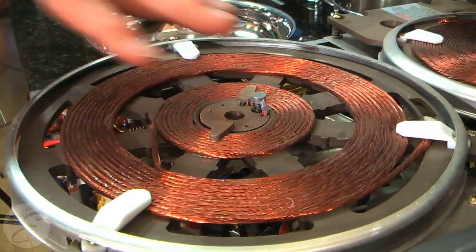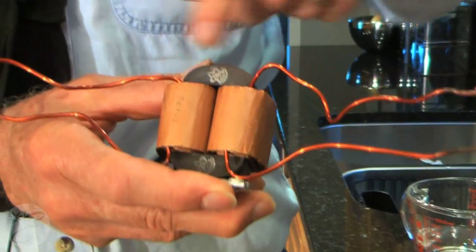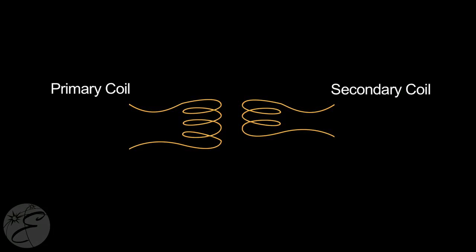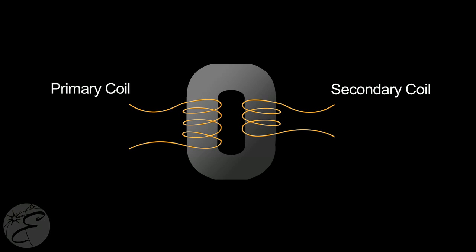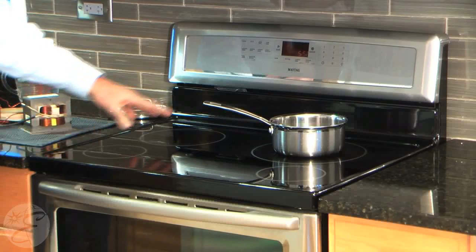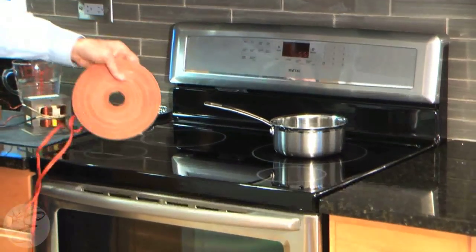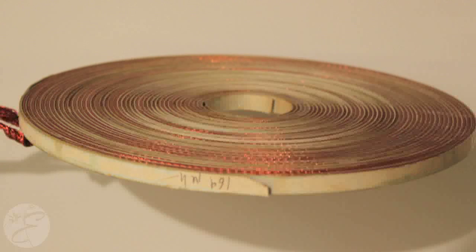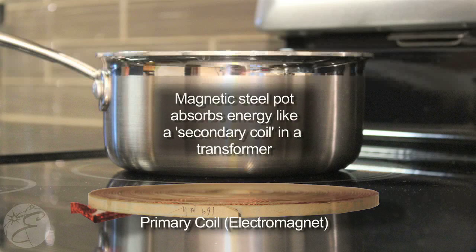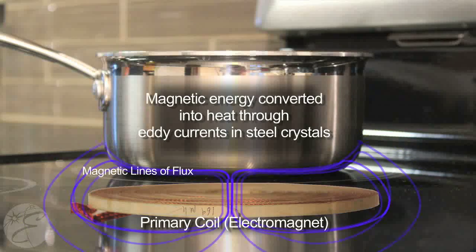It's built on the concept of induction, where if you pass current through a coil of a transformer, you'll be able to get power out from a secondary. This is normally used to change one voltage to another voltage, or to get isolation. There are four elements here that have coils underneath the surface of the glass that become the primary, or the bottom coil of the transformer. The pan that you're going to heat — the surface of the pan — becomes the secondary, or the second coil.